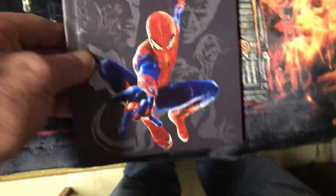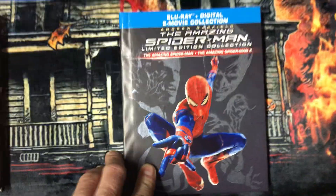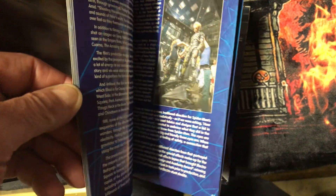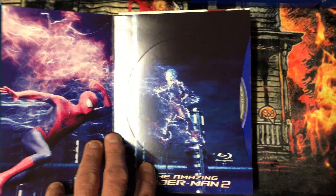Now this next one I showed in my last collection update video. This one is a two-movie collection of The Amazing Spider-Man and The Amazing Spider-Man 2. Everything's the same inside — one came with 4Ks. This one has two Blu-rays. The book's the same, so it comes with three discs. There's disc one, disc two, and disc three. It's the same thing but it's just Blu-ray.